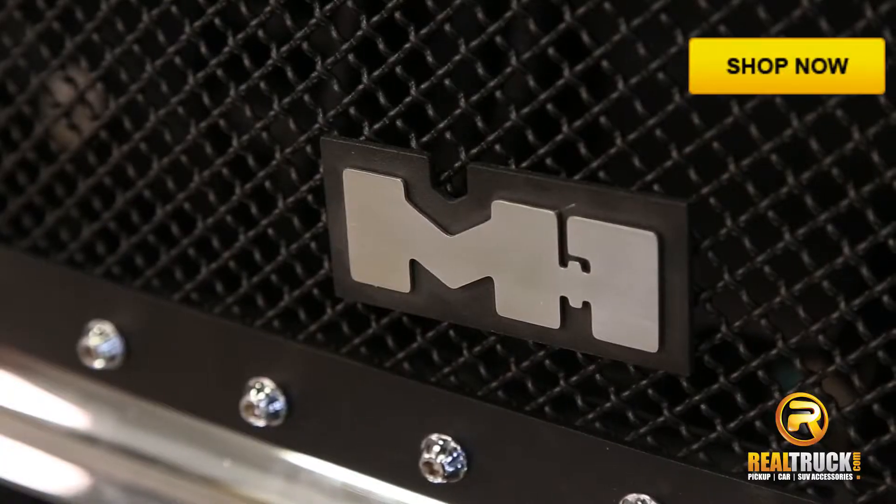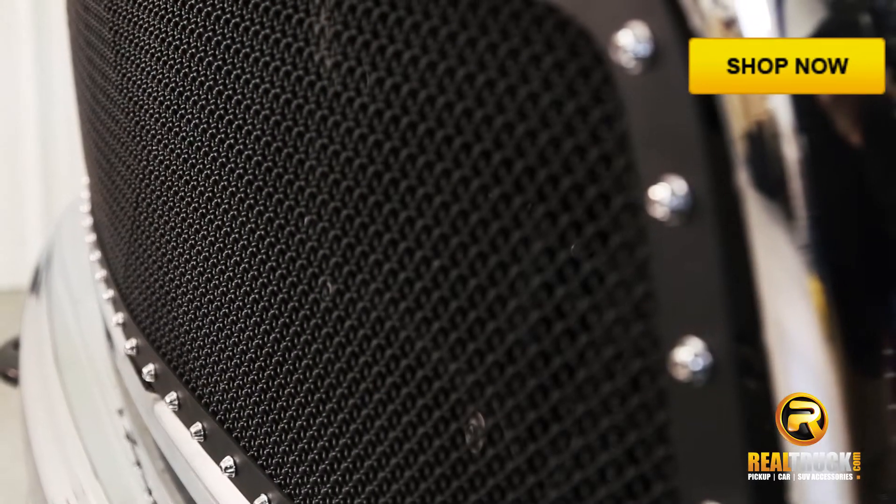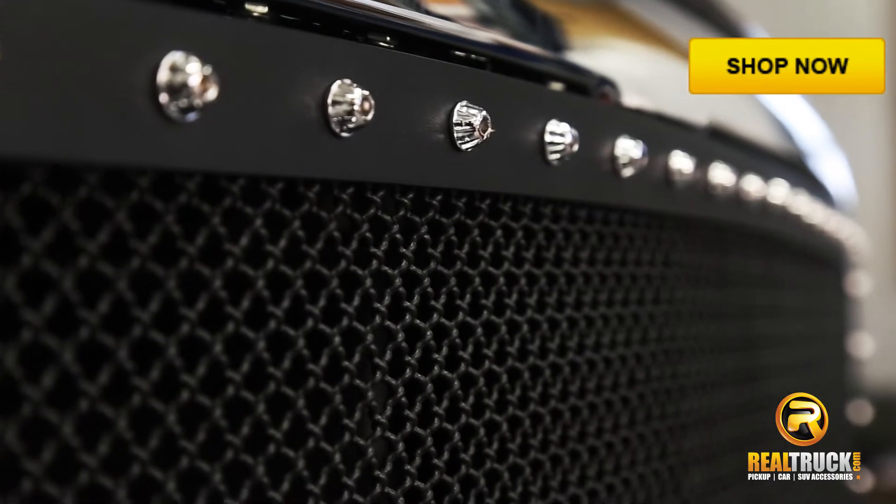Hey guys, Jason here with Realtruck.com. I want to show you the Smittybilt M1 Mesh Grille. Constructed of a marine grade 304 stainless steel, the chrome plated lugs add a distinctive style.